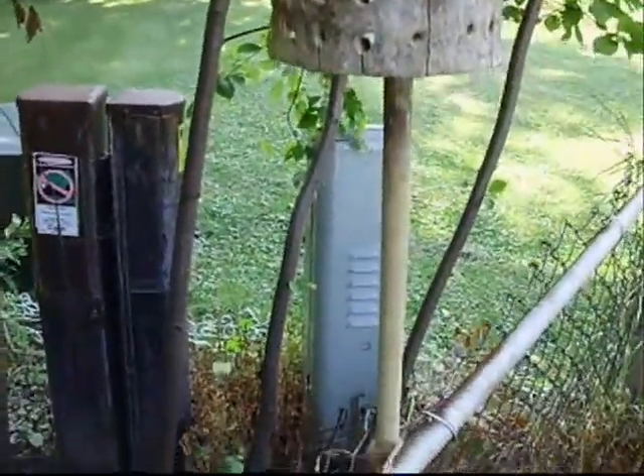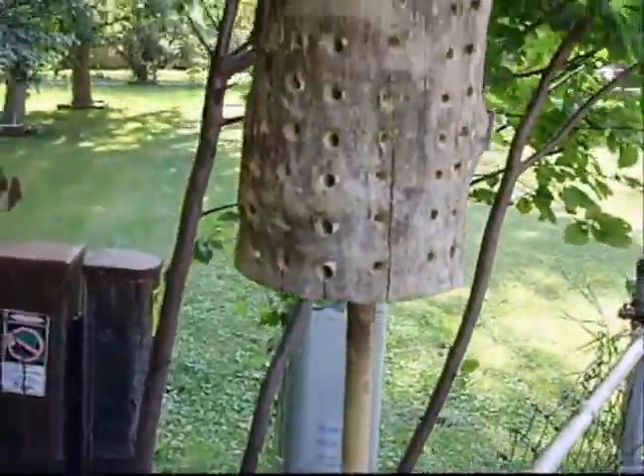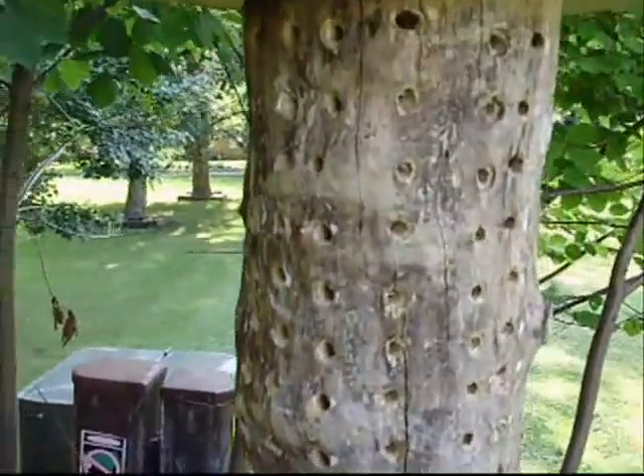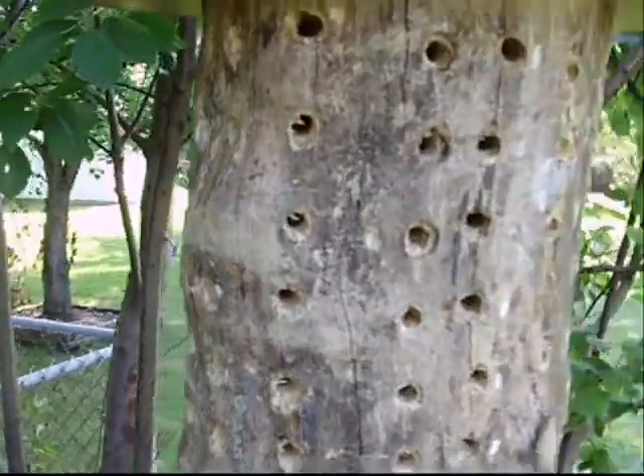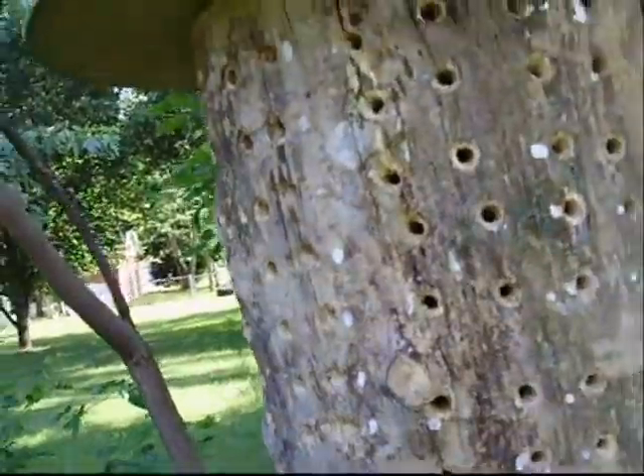I put it on a broomstick, and the holes go all the way around. You're supposed to face it south — you're supposed to have it facing south. I'll add a couple links for you — y'all should build one of these for your garden. You're supposed to put one in your garden. This is for solitary bees.